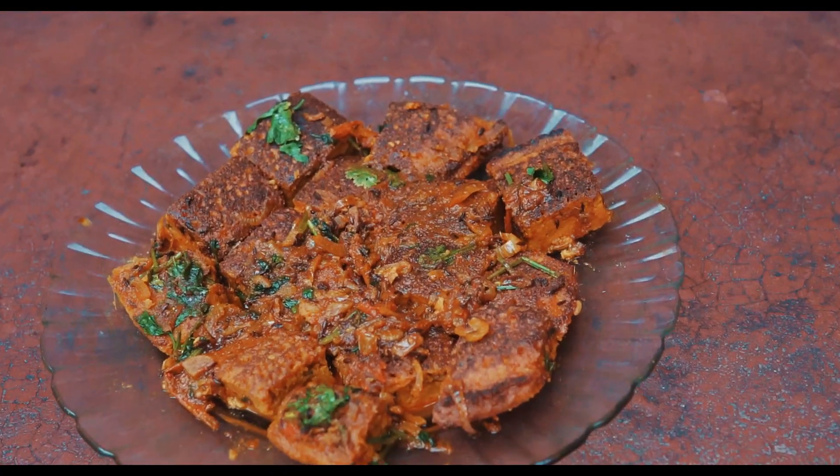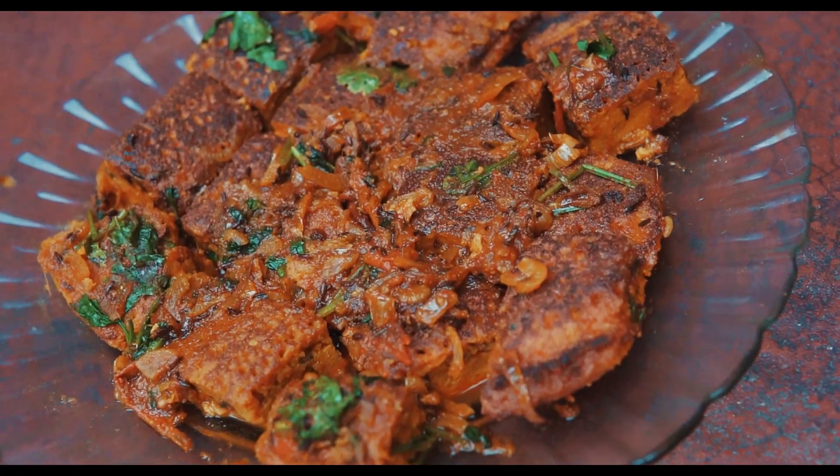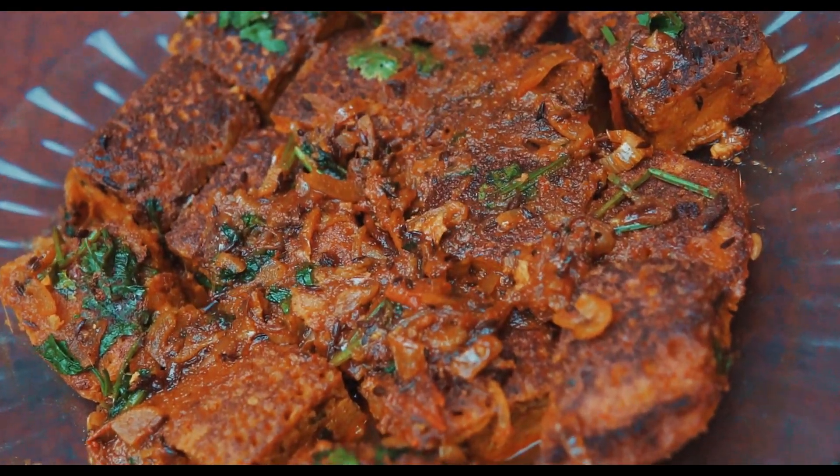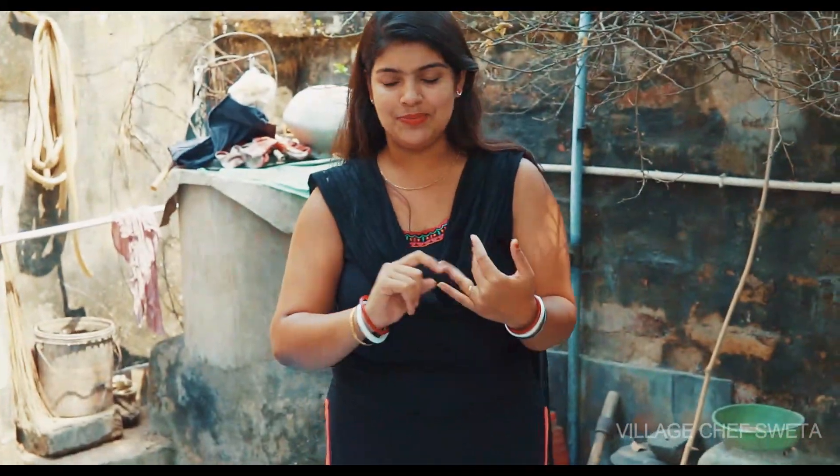Sanctuary. Hello friends, we are here and welcome to our guest. We are going to see how we did this recipe.